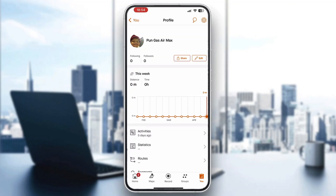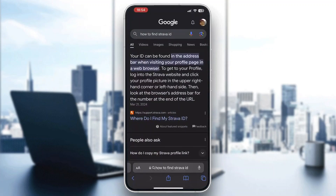On the official Strava website, your ID will be in the address bar when visiting your profile page in a web browser. So go ahead and look at your address bar after opening up your profile, and you'll be able to see the numbers — that is your Strava ID.